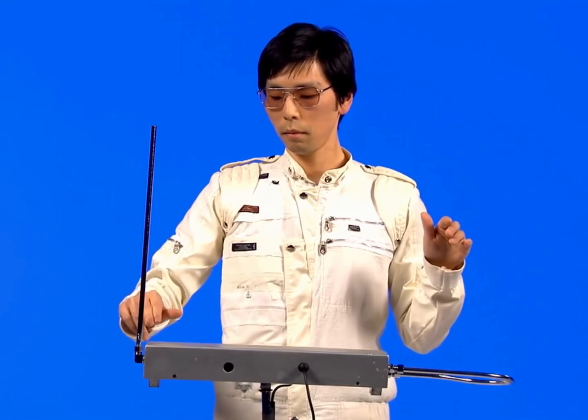If I want to play a high note, I move my hands like this. If you want to play a low note, you move your hands like this.